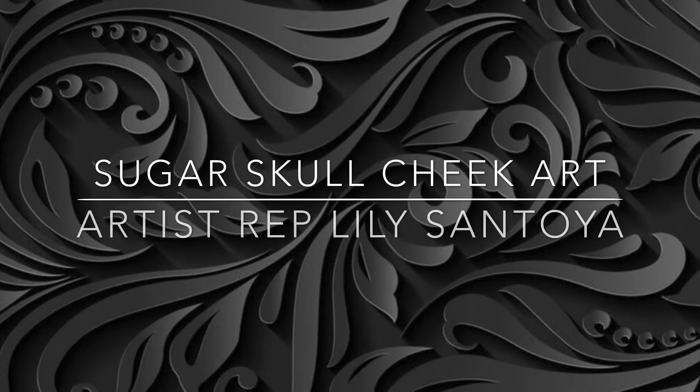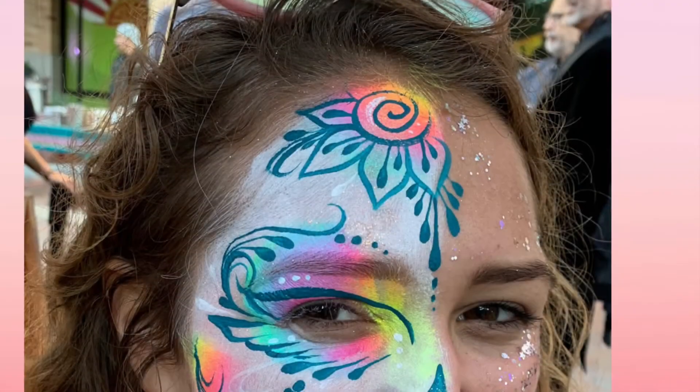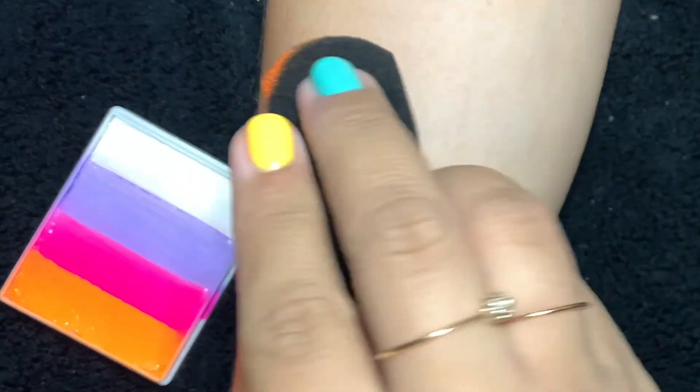Welcome everyone to another video from Face Paint Forum Shop. Today we'll be painting a sugar skull, but we're gonna do it as cheek art. I'm your artist rep Lily Santoya, so let's get started.